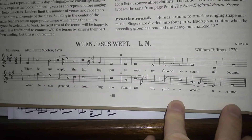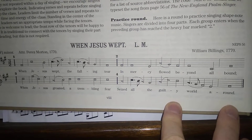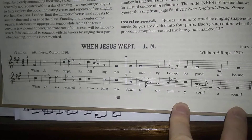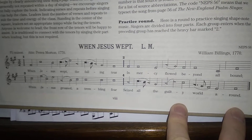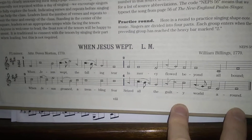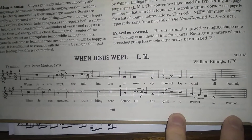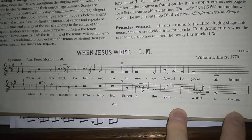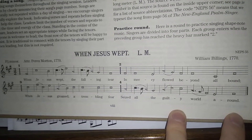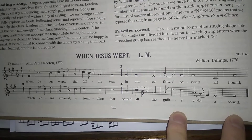Welcome to the Daily Singing Blog for Sacred Harp Singing or Shape Note Singing. This is a free music lesson. You can donate if you want, if I figure out how to do that on YouTube. Today's lesson in Sacred Harp Music or Shape Note Music is 'When Jesus Wept,' written by William Billings in 1770.